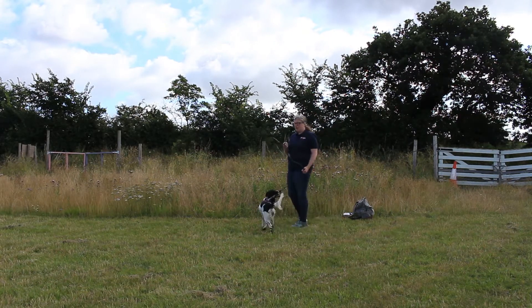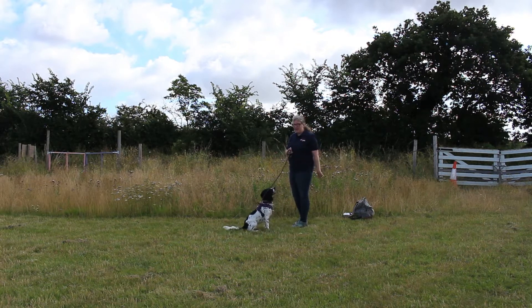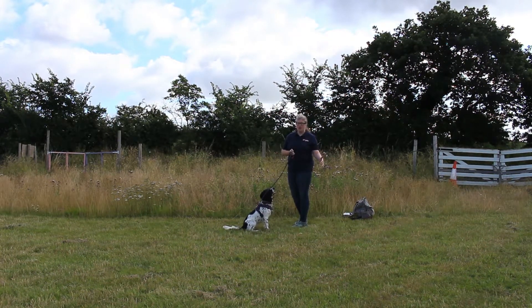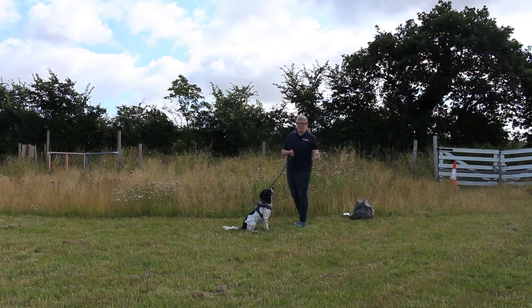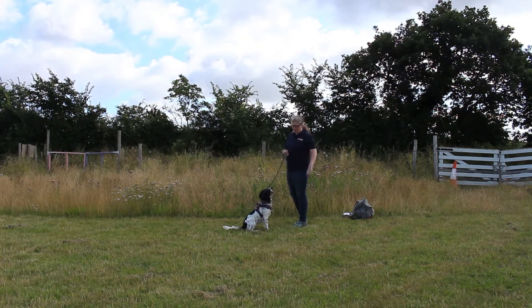We want to be walking for about 20 paces and we're going to do a couple of turns. It's not formal heel work — we're just going to be doing nice loose turns to demonstrate she's going to stay with us when we're going around.